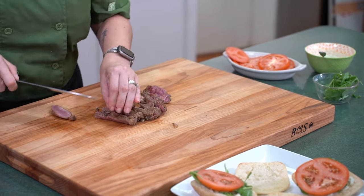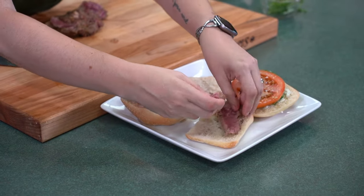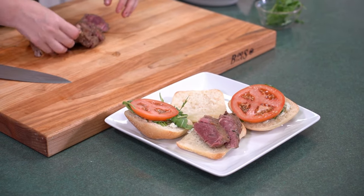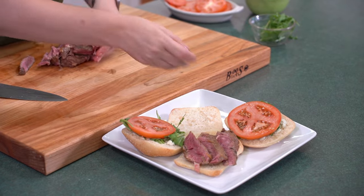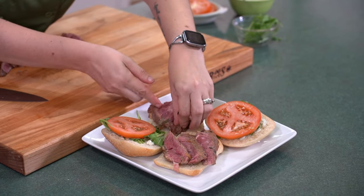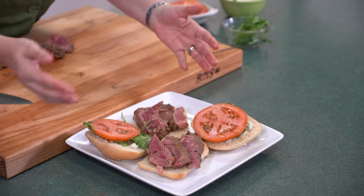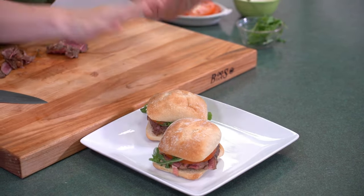Now we're going to take our steak and lay it out on the bottom part of our rolls. This is a perfect light lunch, great as a party dinner, or if you're just looking for a more casual meal. You can cut them into pieces. Note to the editor: go back to where I've put the steak down on the bottom buns so we can add the onions.